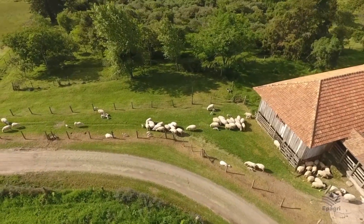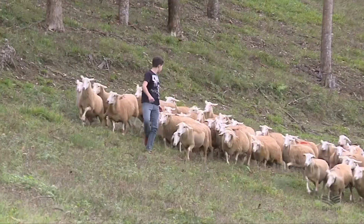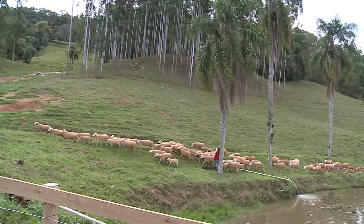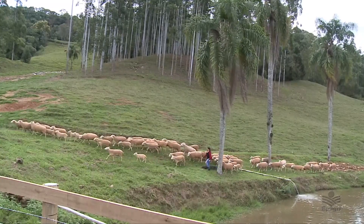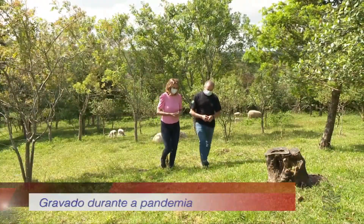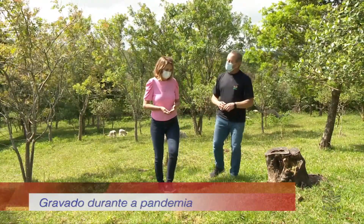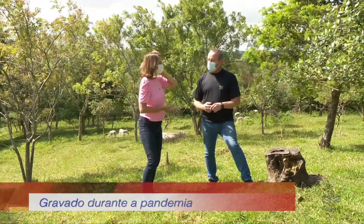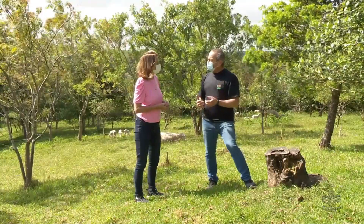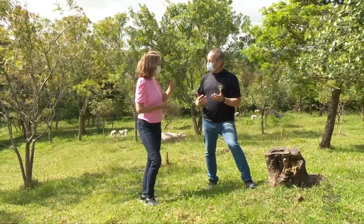Regiões catarinenses como o Oeste, Planalto Serrano e Planalto Norte têm tradição na criação de ovelhas. O manejo dos animais faz parte da rotina de muitas propriedades rurais. Hoje o estado conta com um rebanho ovino de 339 mil cabeças. A atividade é simples de condução, mas requer muitos cuidados na criação de ovinos. É um animal que precisa um pouco mais de sensibilidade na criação. Mas o produtor catarinense tem já essa vocação para a criação.